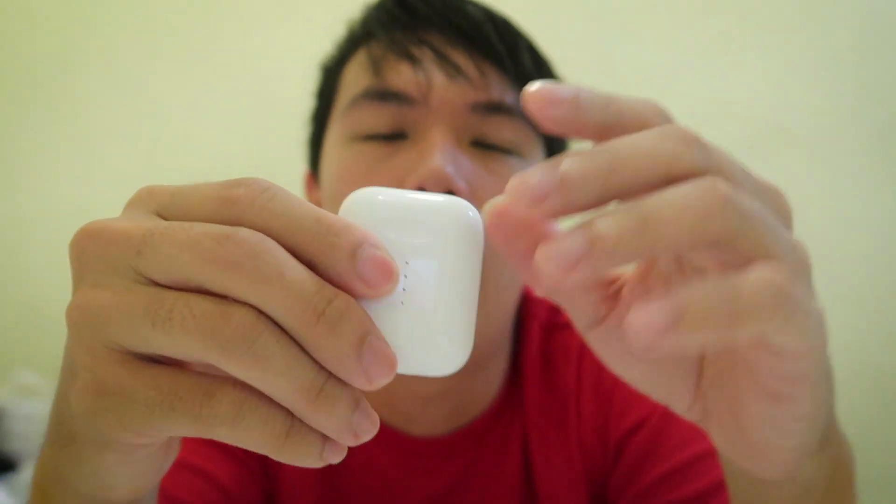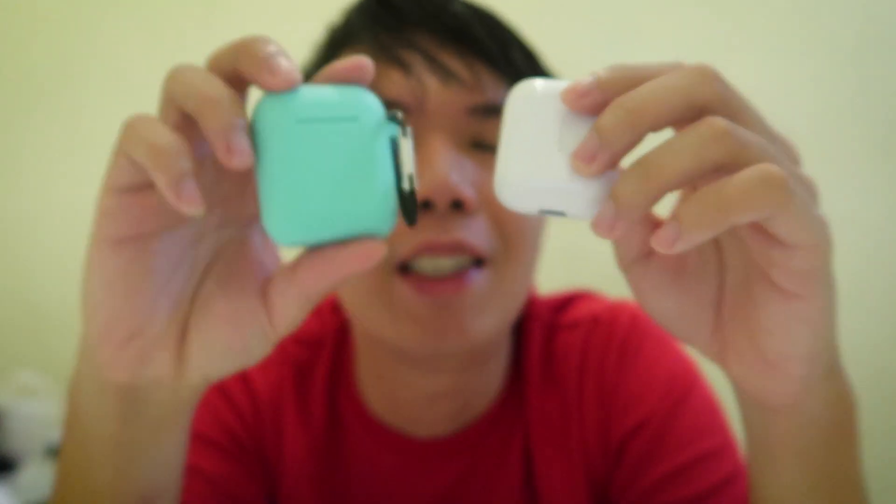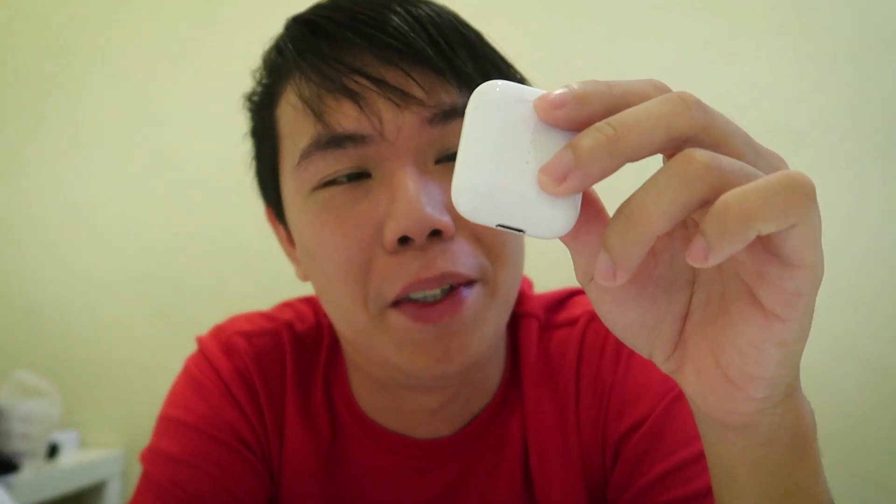Now, the battery life — we have already asked people who have tested this before, and we have actually been testing it side by side. This actually lasts longer than the Apple AirPods. To be very honest, we have no idea how long this lasts because it just keeps going on and on. So I think this is a huge improvement over the Apple AirPods.